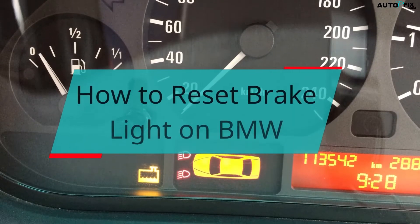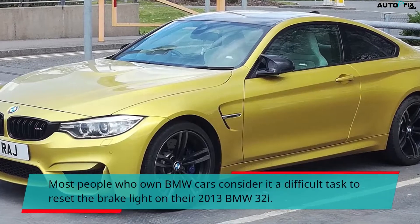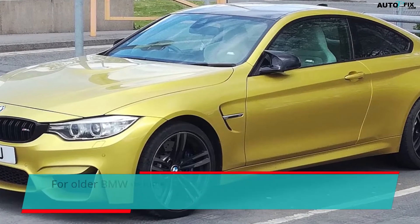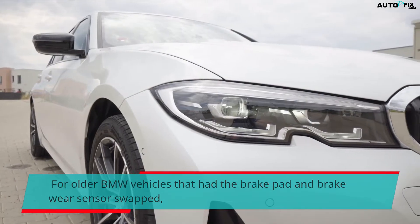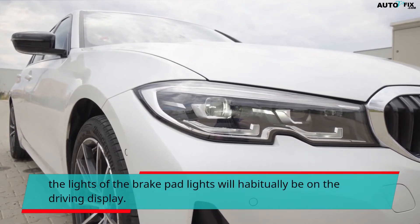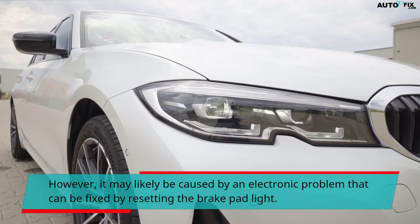How to reset brake light on BMW. Most people who own BMW cars consider it a difficult task to reset the brake light on their 2013 BMW 328i. For older BMW vehicles that had the brake pad and brake wear sensor swapped, the brake pad lights will habitually be on the driving display. However, it may likely be caused by an electronic problem that can be fixed by resetting the brake pad light.